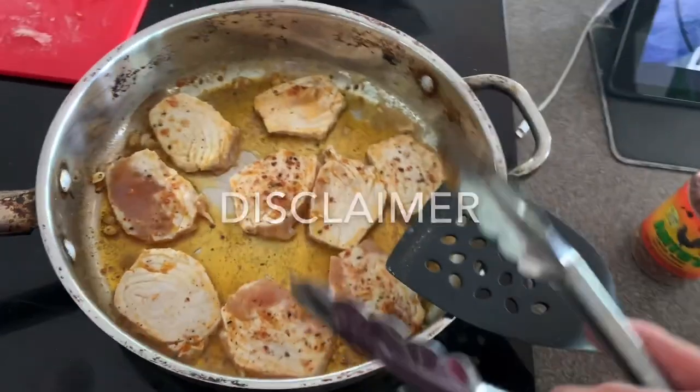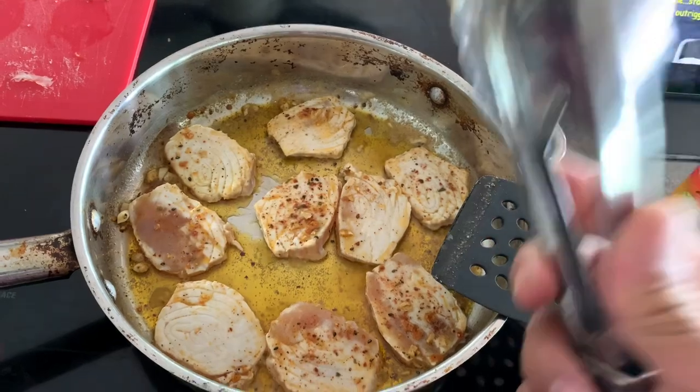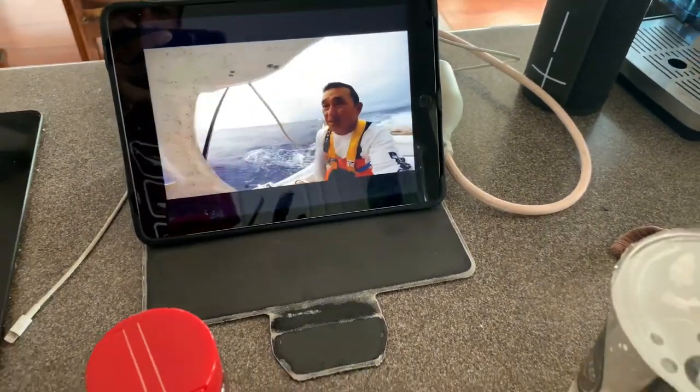My disclaimer: I am not a trained professional in anything. This guy can catch a plate of fish though — I know that.